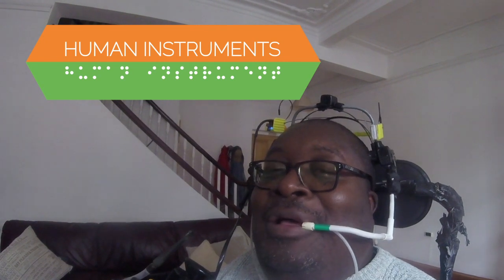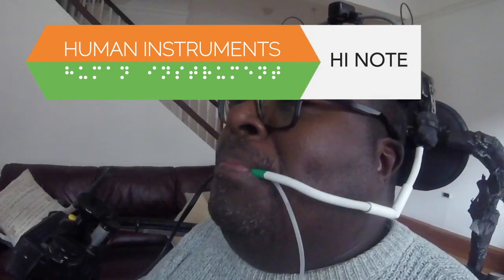My name is Dr. Clarence Adu, MBE, and I'd like to show you a setup at playing of human instruments — High Note, powered by Music Brick's Riot Sensor.